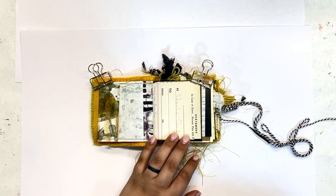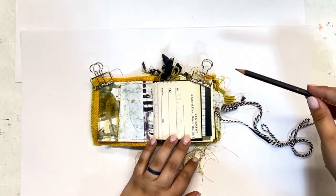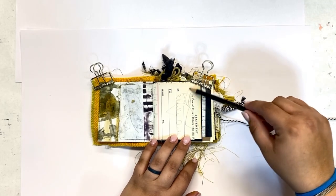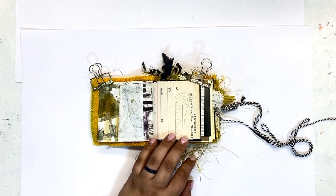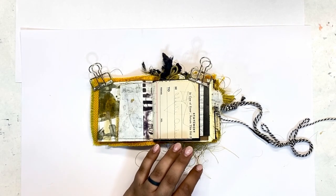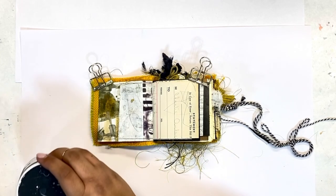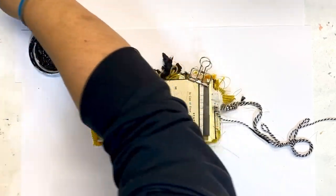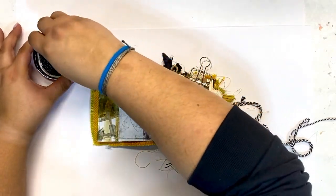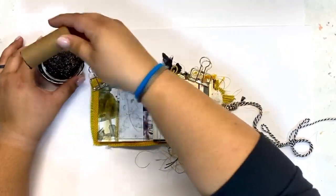As you can see, this journal has some embellishments already added to it. If you missed it, go check out the video where I did a flip-through of this journal before I even started, so you can get a better idea of what embellishments I created when I made the journal versus what I'm going to add as I work in the journal itself. I'll try to tag that video so you can go and watch it.